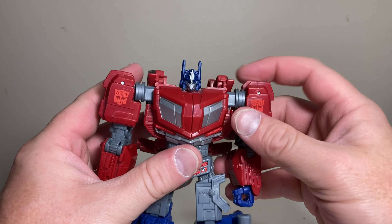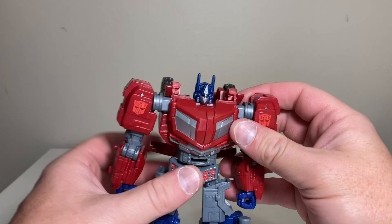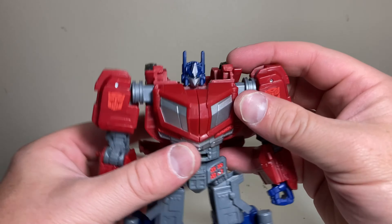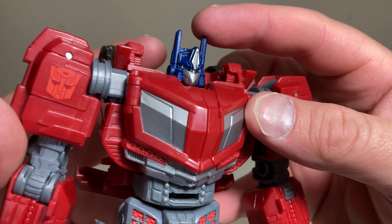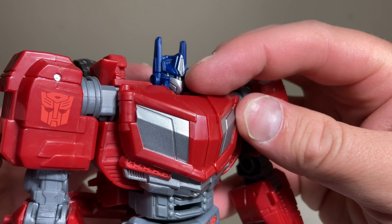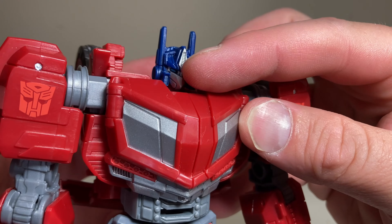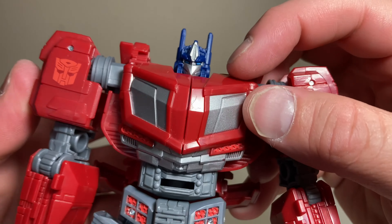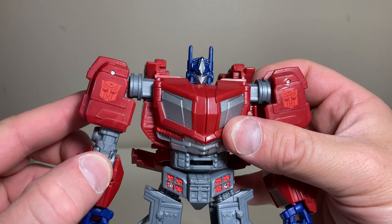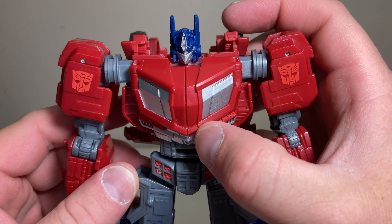War for Cybertron is a game I've seen and watched videos of but never played, though it does look very cool. This figure comes to us from supporter and very good friend JJ — this is his figure, part of his haul that he allowed me to take a look at, so I'm definitely most grateful for that and for his support. It also gives me a chance to see what all aspects of the franchise are brewing for figures.